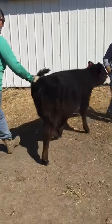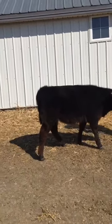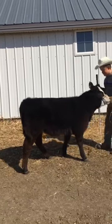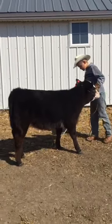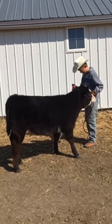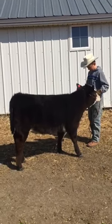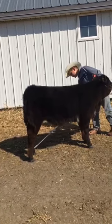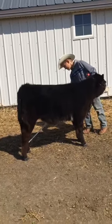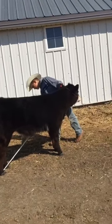Once you have your animal turned around, to set it up you probably want to have their front two feet together, but not so together that they stand kind of wonky — you want a little bit of space in between them, about shoulder width apart. Next, for the back feet, you want the right back foot back and the left back foot forward. That's pretty much how you set them up.